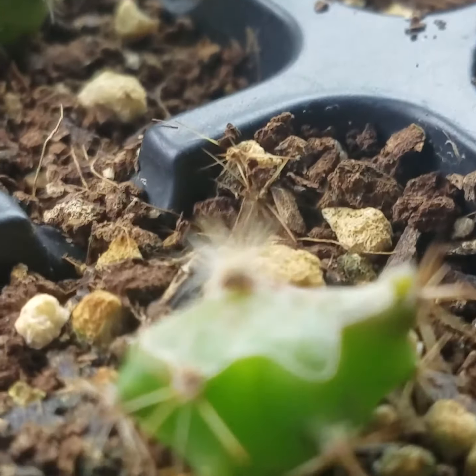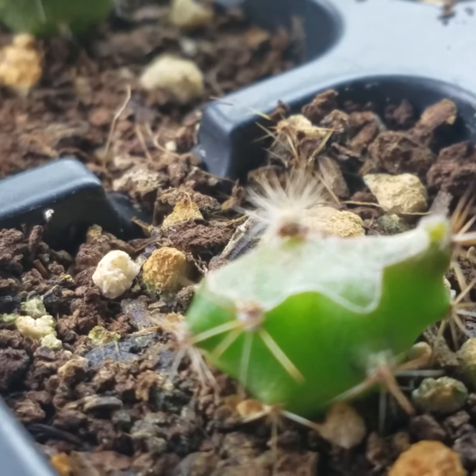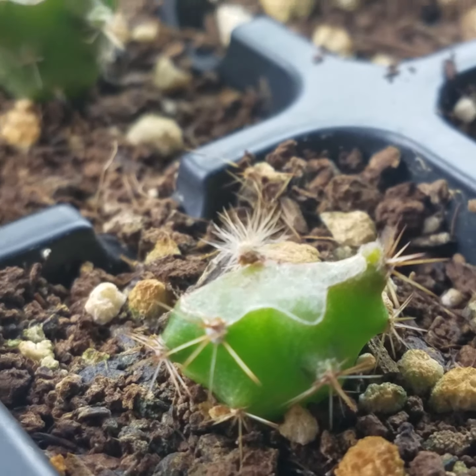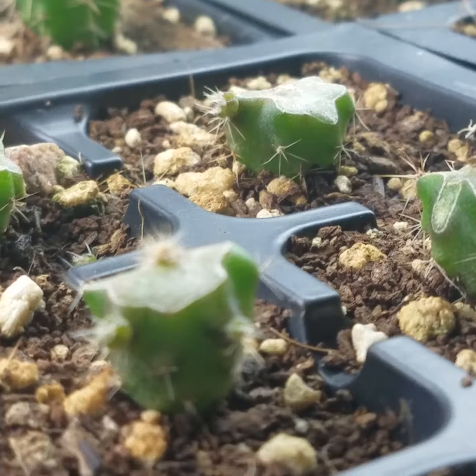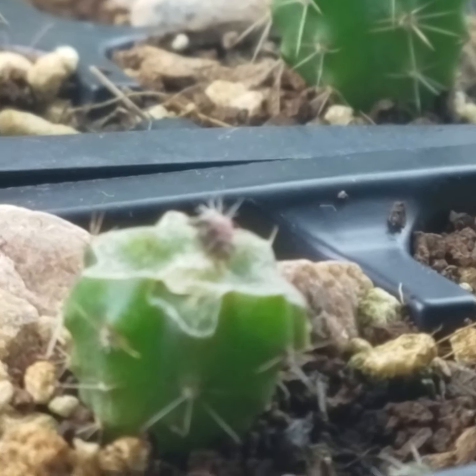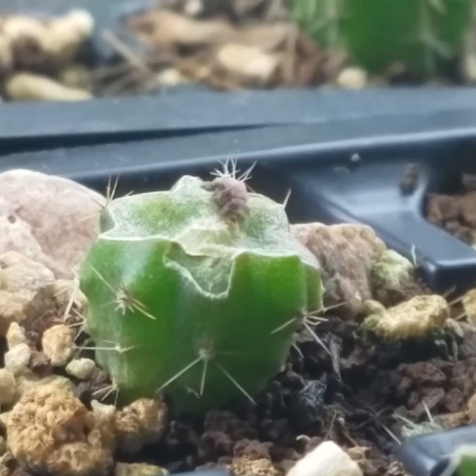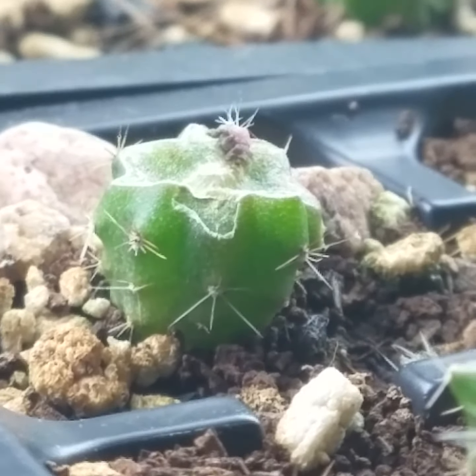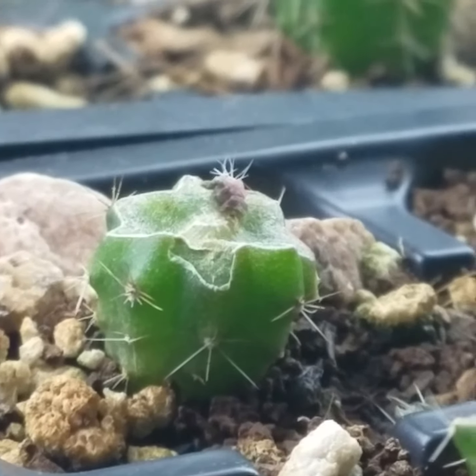They didn't hold on and then root. That one did take originally, but such a small amount of it actually grabbed onto the vascular tissue that it's most likely just going to end up drying up and failing in the end.